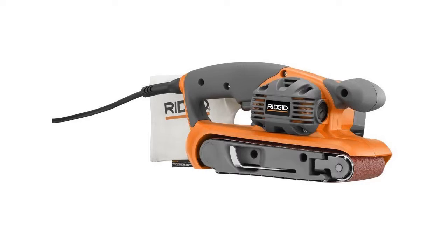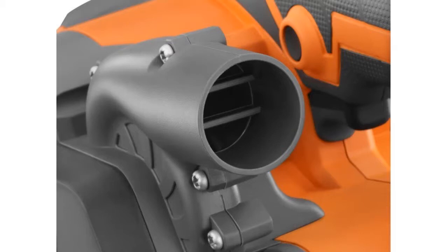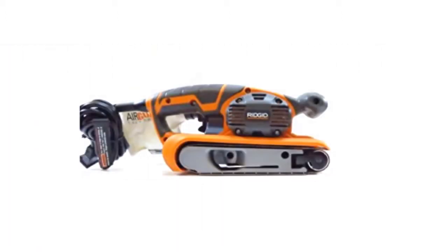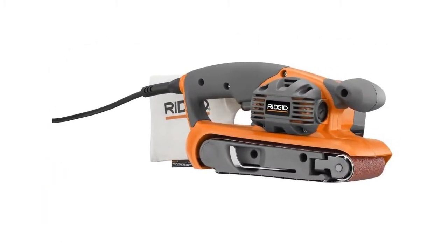The air filtration system keeps your work environment clean and safe. It keeps the engine cool and collects much of the dust and debris that is expelled while sanding. The dust collecting bag includes zipper access, which helps when emptying the bag after use.